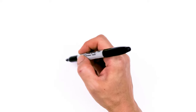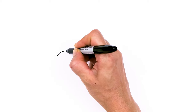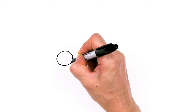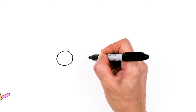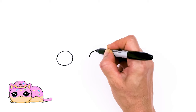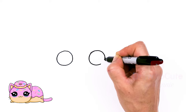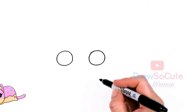To draw this cute cat, let's first start by drawing its eyes. I'm going to come right here and draw a big circle, and come right across about this wide and draw another circle. So I have my two circles in.